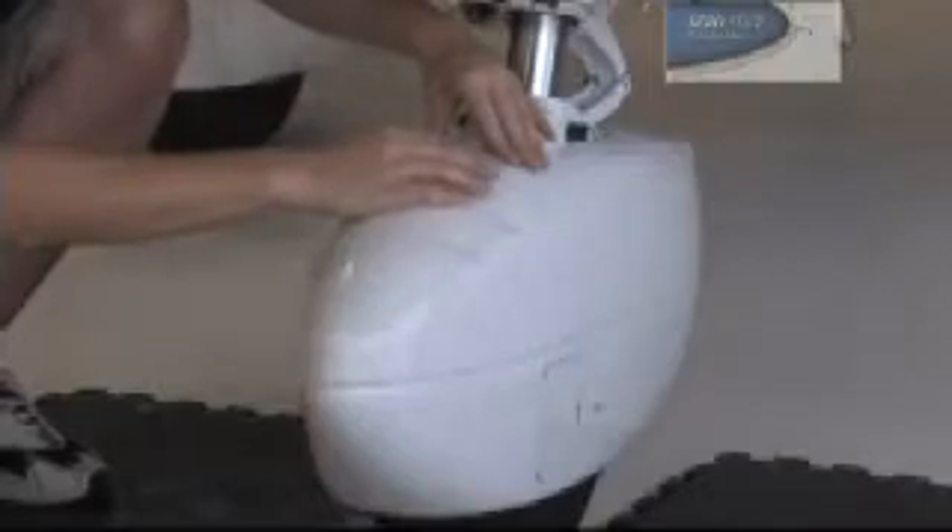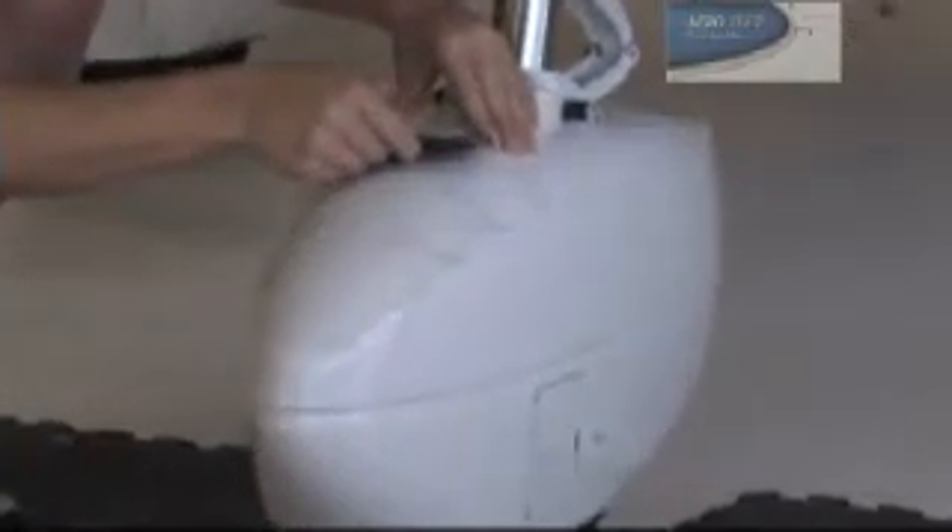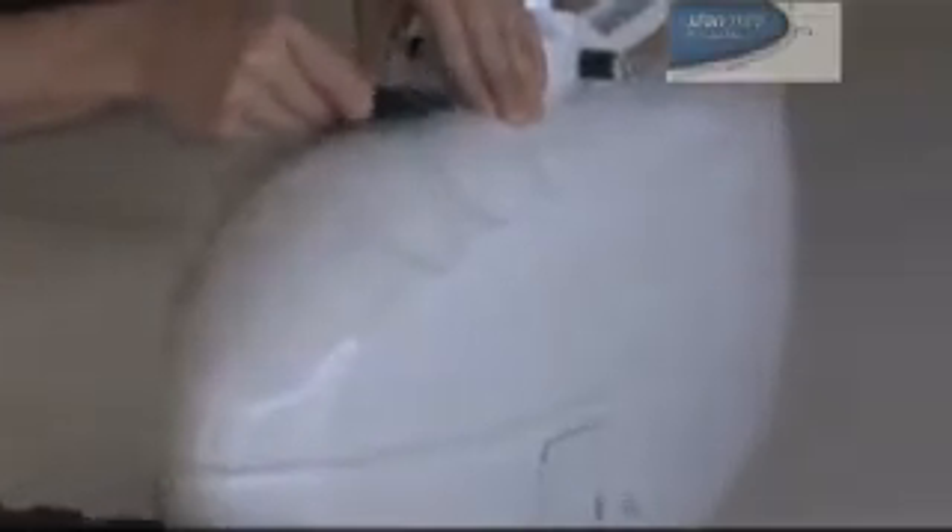Align and tack down as shown with your squeegee, giving it several passes so that no water or air bubbles are left behind. Make sure that the film is tacked down properly before you continue.